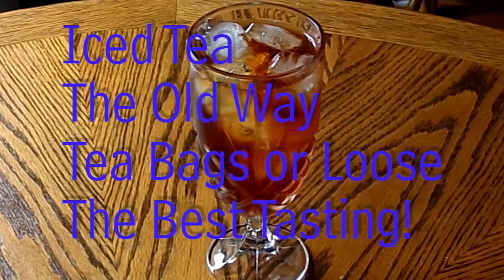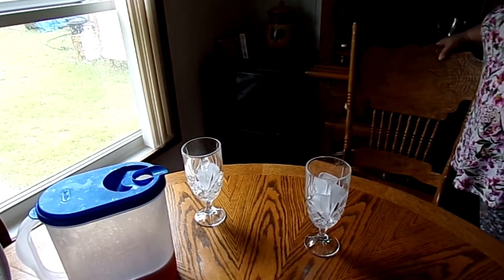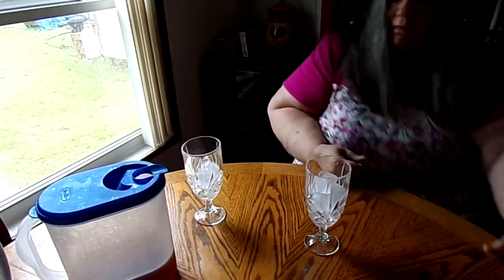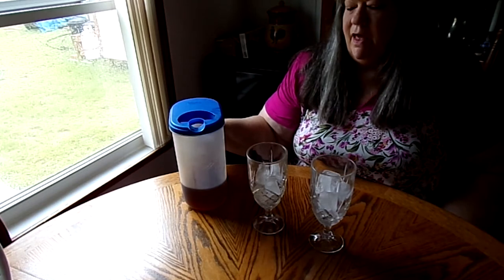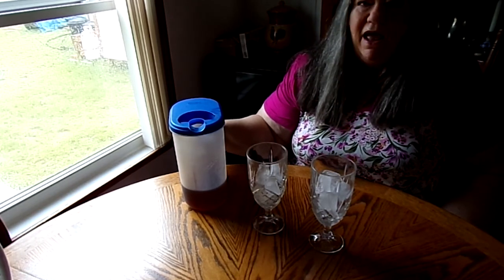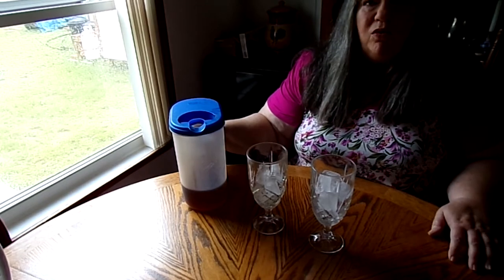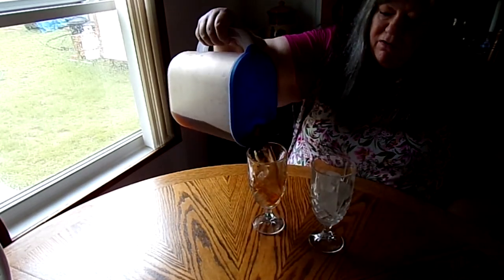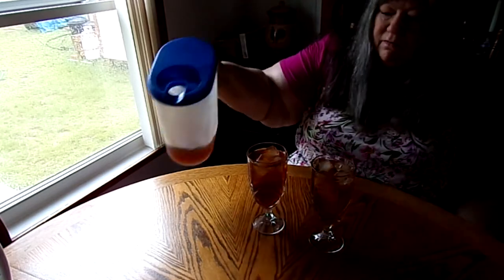I grew up drinking iced tea. We had it in our house always, growing up for generations, and people made good and bad iced tea. I'm going to teach you how to do it the old way from tea bags or loose tea. Here in Florida we grew up drinking iced tea — it's just a necessary thing in the South. I'm gonna pour myself a glass and enjoy it and show you how to make some. Hope you enjoy it too. Delicious cold iced tea.